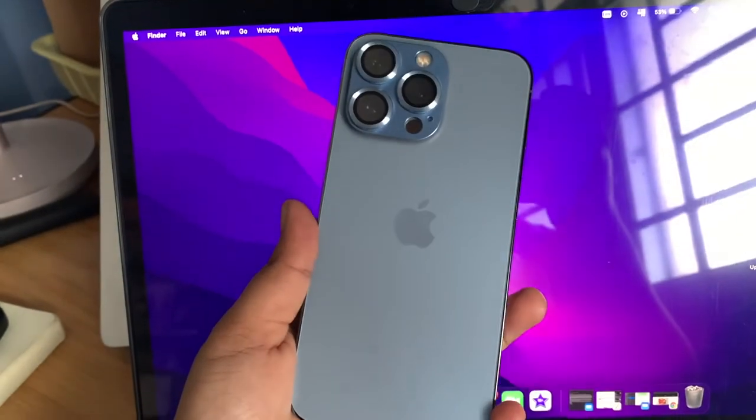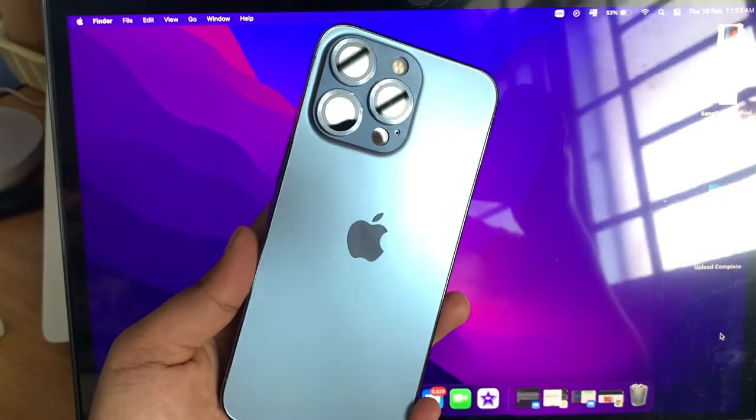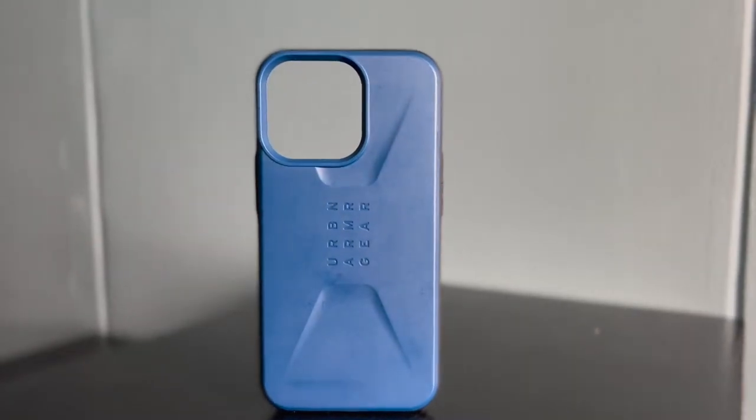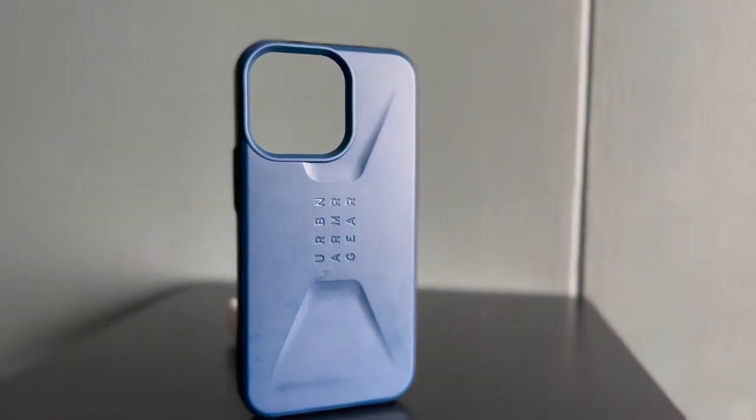I got an iPhone 13 Pro earlier this year and this is my first step into the world of iPhones. I've been an Android user pretty much my whole life. Why does this cost more than my MacBook Air? Because I spent a fortune on this phone, I was looking for a phone case that could really protect it and give it some life. I'm hoping to use this for the next four years — fingers crossed, we'll see how that goes.